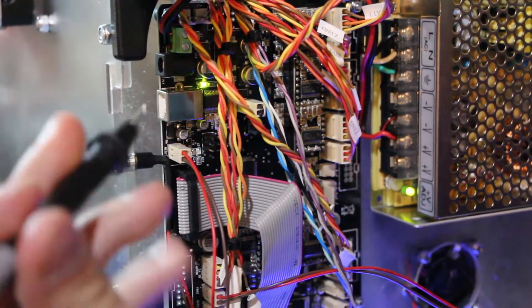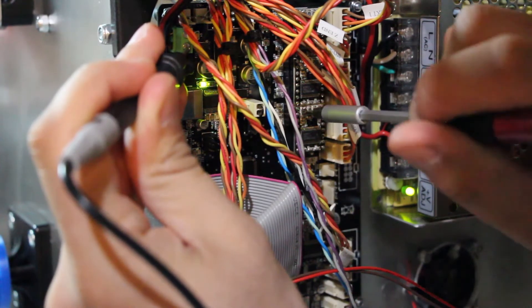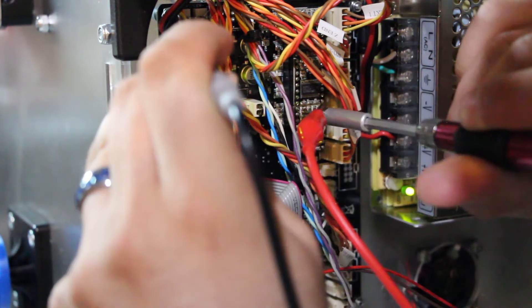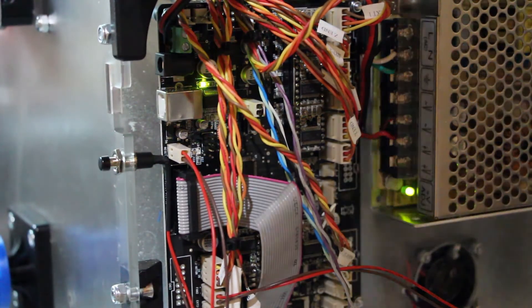Let's see what I've got here. I'm getting close — 0.6, 0.7... There we go, 0.9. Surprisingly nerve-wracking for such a simple thing to do.